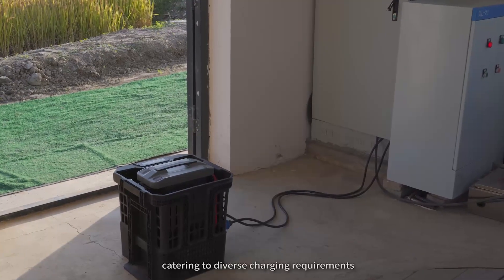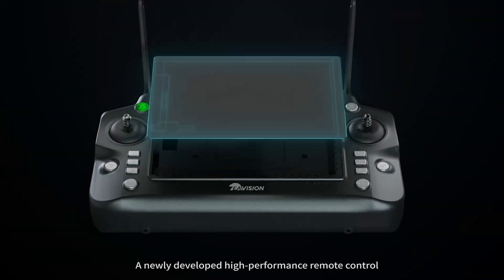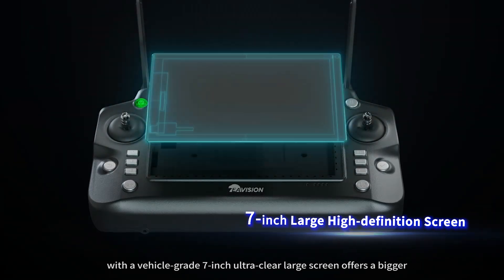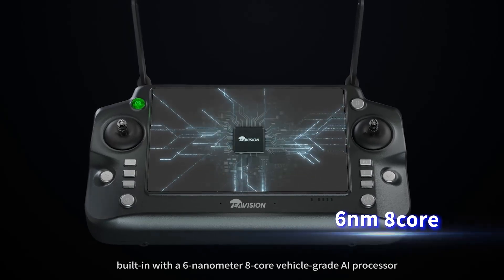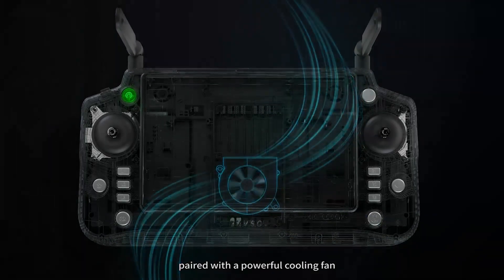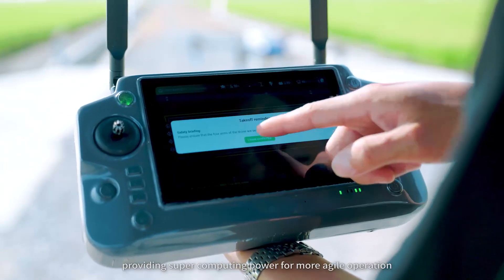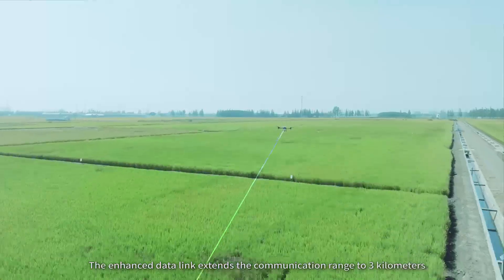A newly developed high-performance remote control with a vehicle-grade 7-inch ultra-clear large screen offers a bigger and more user-friendly interface. Built-in with a 6-nanometer 8-core vehicle-grade AI processor, paired with a powerful cooling fan, providing supercomputing power for more agile operation. The enhanced data link extends the communication range to 3 kilometers.